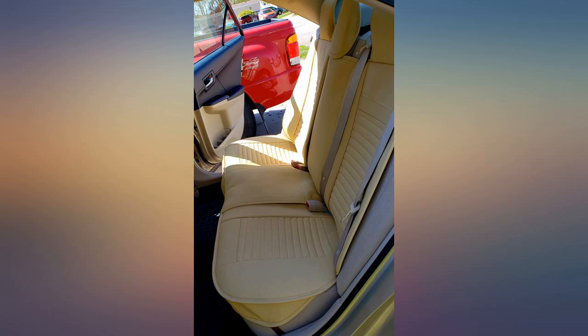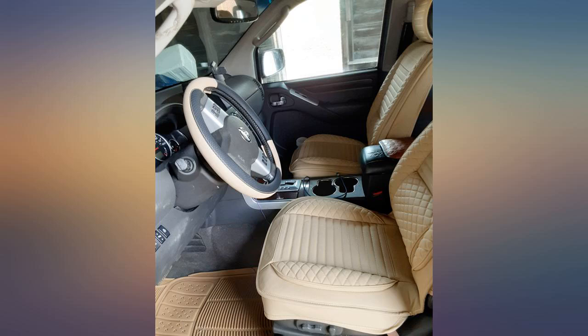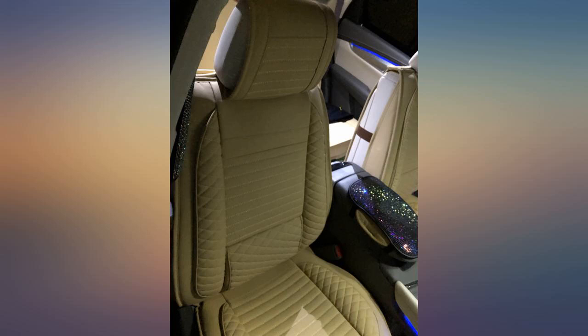The driver side front cover slides a bit as you get in and out. To be fair, this is the first time I have ever used seat covers and my expectations may not have been realistic. It's easy to install and it's comfortable when sitting.